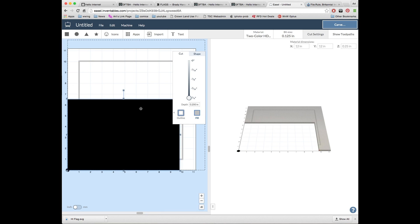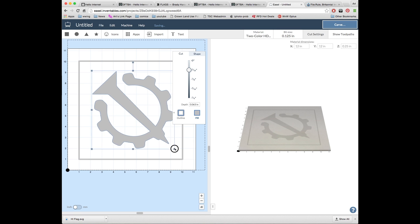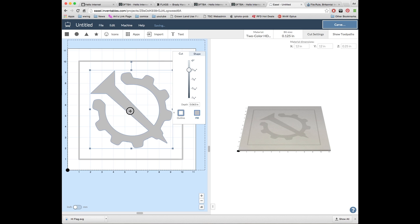I don't want that rectangular shaded area, just the Nailing Gears, so I get rid of that. Then I resize the Nailing Gears to about 9 inches in diameter and align it with the box that I created. I also set the carving depth to 1/16th of an inch.